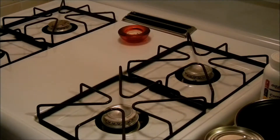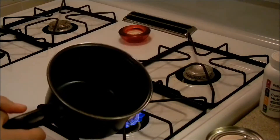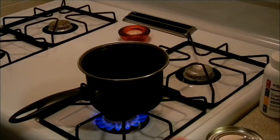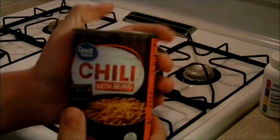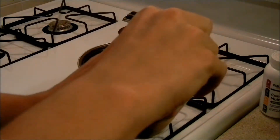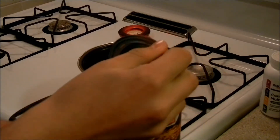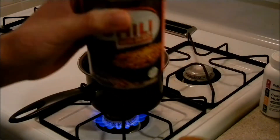Now we're at the stove. First thing you're going to do is turn the burner on, turn it down to medium, take your pan and plop it on the burner. Second, take the canned chili — we got the Walmart brand. You're going to open it up by pulling the tab or using the can opener.